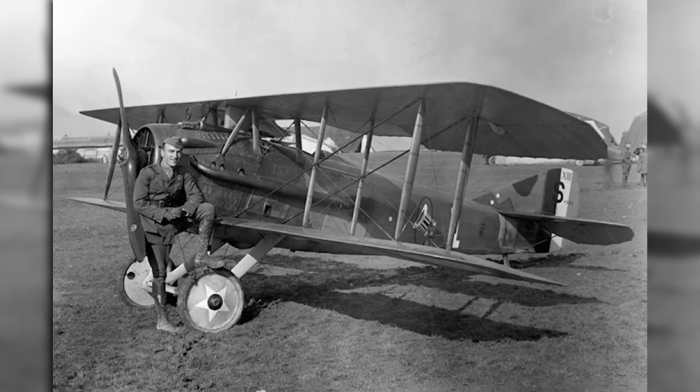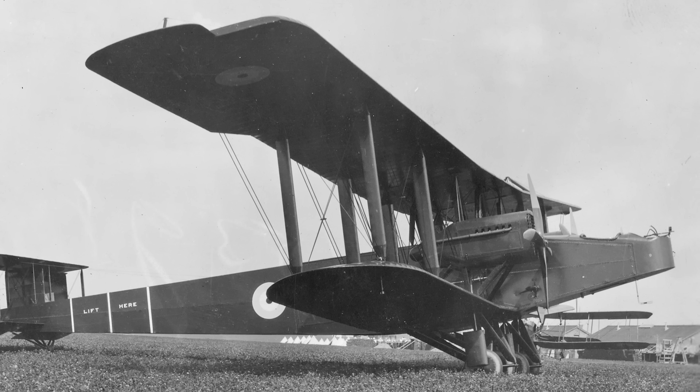Thus, when the United States entered the war, its industry was not quite ready to cope with the sudden explosion of demand, hence the rapid acquisition of European hardware. But that was not to say that the industry was unwilling. And so, when the Army issued a requirement for a new bomber that could match the equivalent British Handley Page Type O, the newly formed Glenn L. Martin Company immediately got to work.